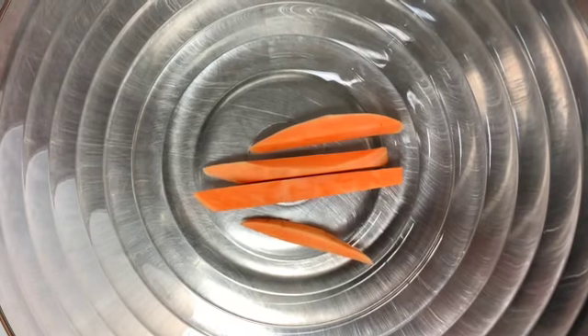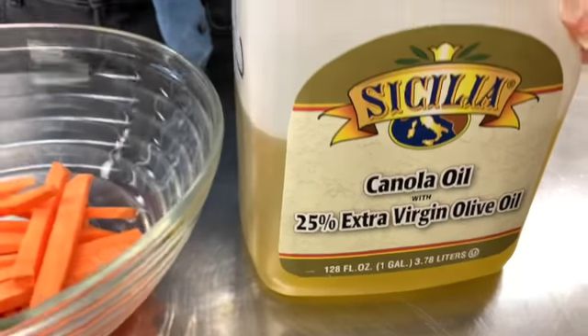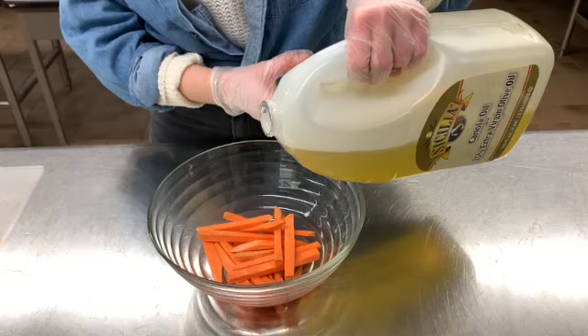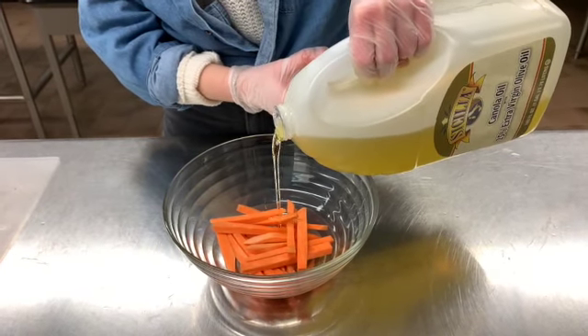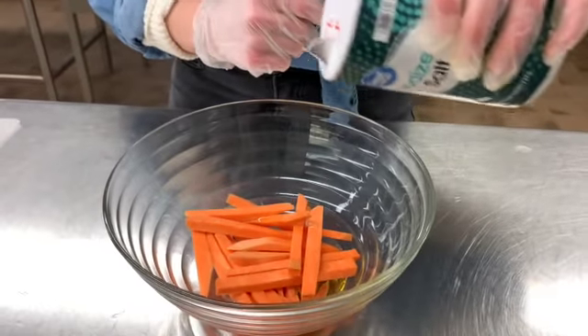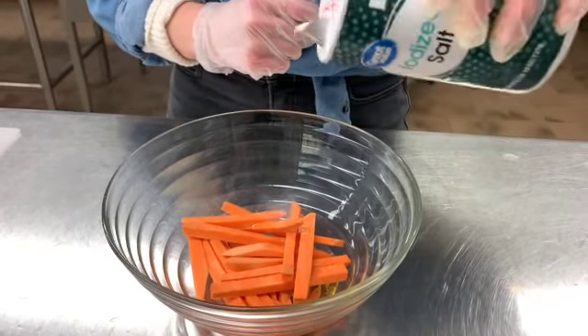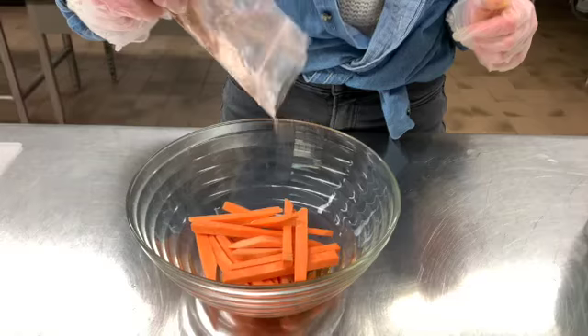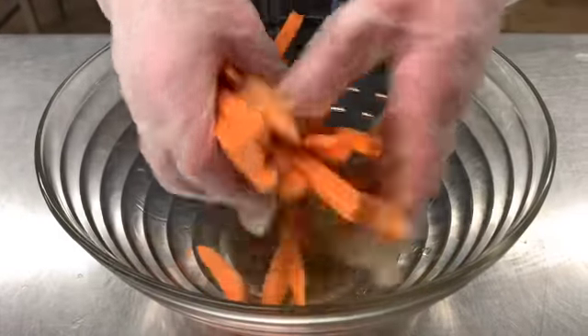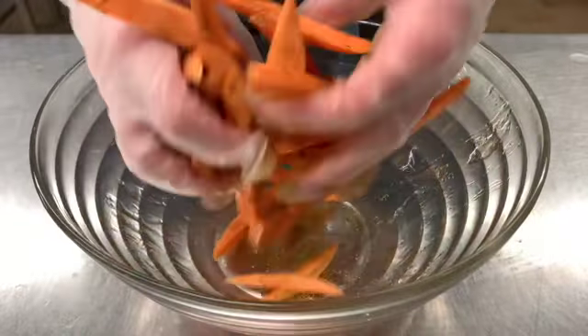Then, we're going to place them into our bowl to be seasoned. For seasoning, we're going to use a splash of canola oil to coat the potatoes, a little bit of salt, and a little bit of our seasoning blend — paprika, garlic powder, and black pepper. Then, we'll toss to make sure all the potatoes are coated.